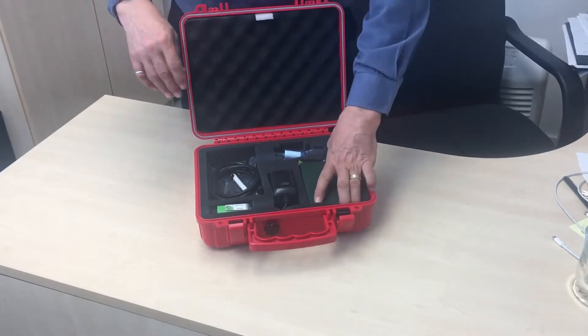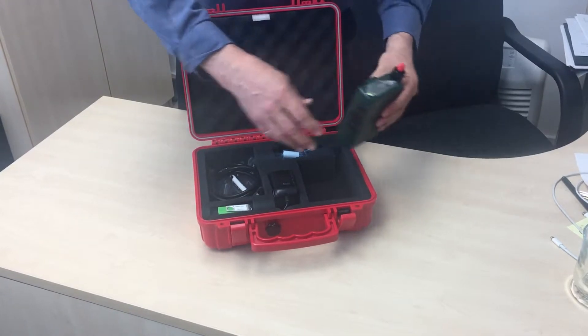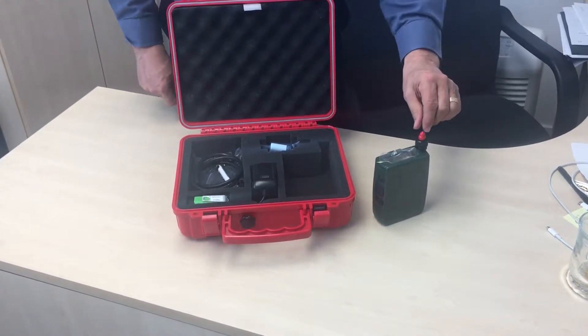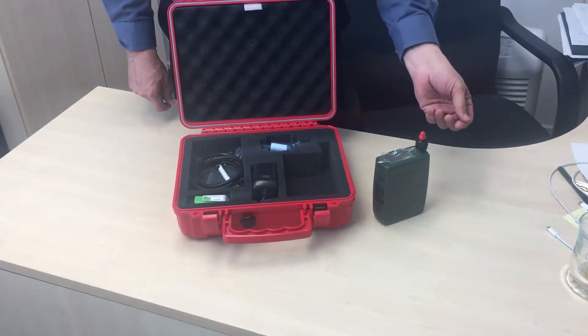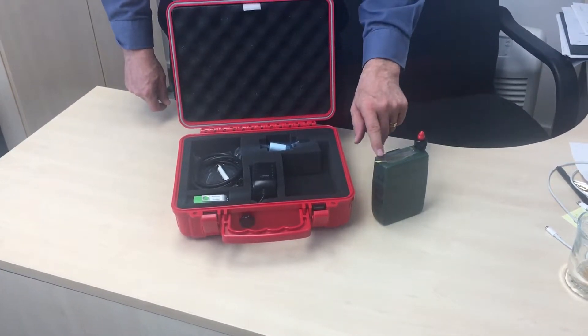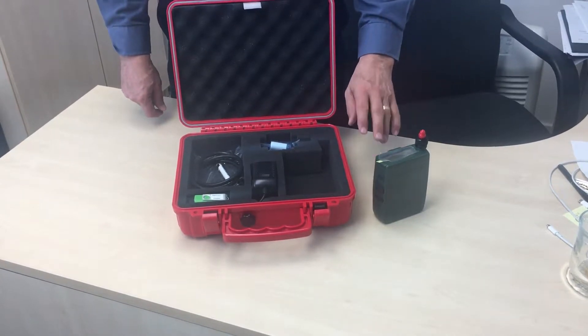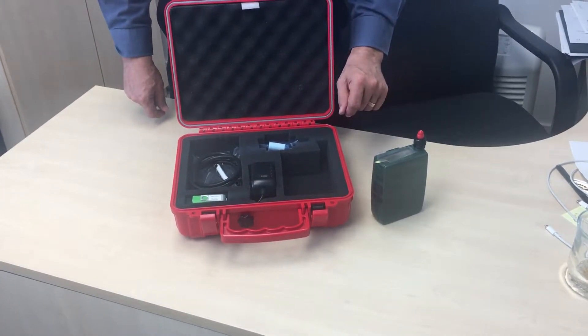The unit itself is packed in the case, and you must remove the red cover before you use it, and the cover on the LCD panel. Don't forget to charge the battery fully before its first use.